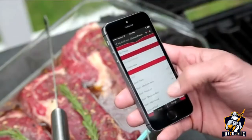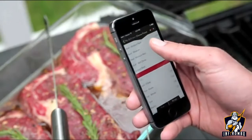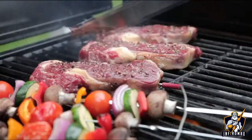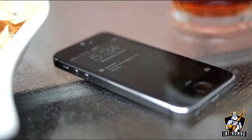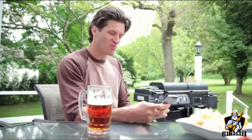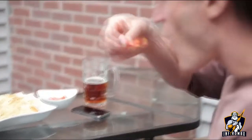Select one of the dozens of built-in temperature alarms to ensure whatever you're grilling is cooked just the way you like it. You'll get an alert on your phone once your food is ready to enjoy. It couldn't be any easier. You can relax knowing that the iGrill Mini takes the guesswork out of grilling.